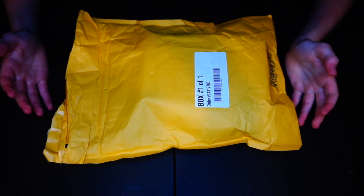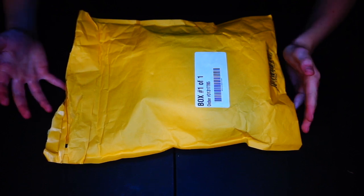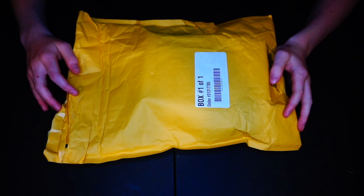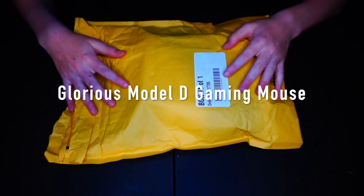No further ado, let's get right into the unboxing. Here we are at a different angle so you can see what it actually looks like. Probably solved by the title — I got the Glorious gaming mouse, matte black version.